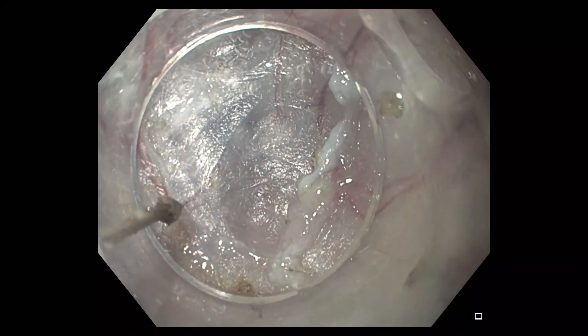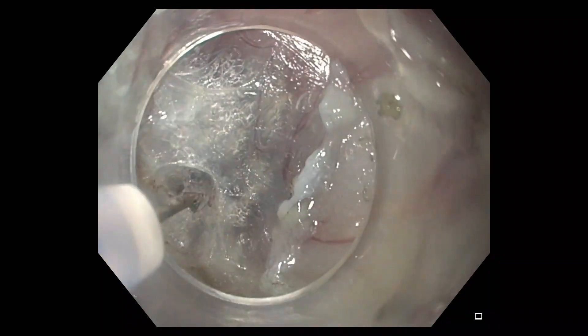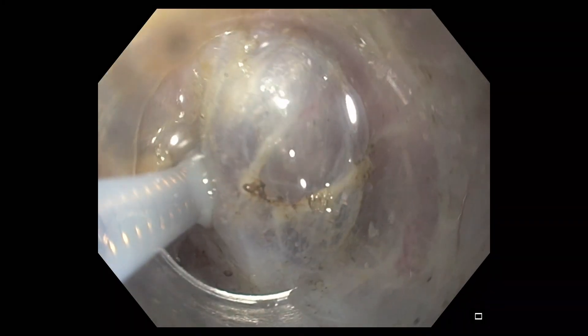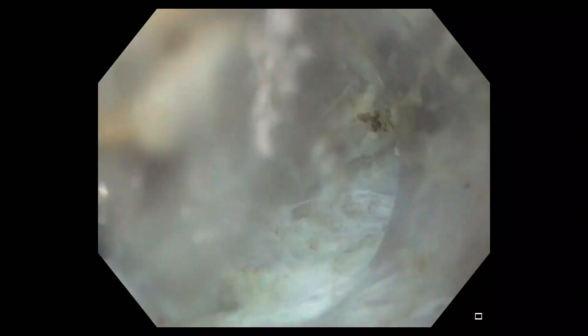The triangle tip J then allows precise dissection of submucosal fibers in the submucosal muscular plane for the creation of a submucosal tunnel. When the submucosal dissection plane becomes difficult to visualize, the triangle tip can be retracted and the catheter advanced to contact the submucosa.